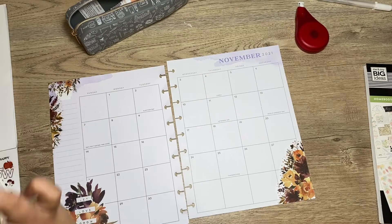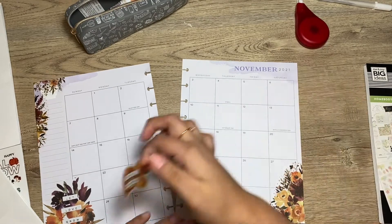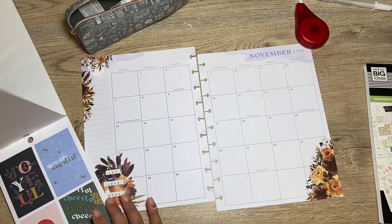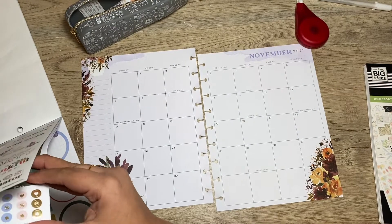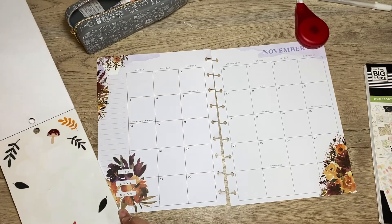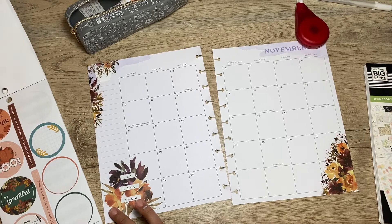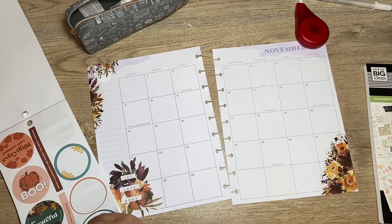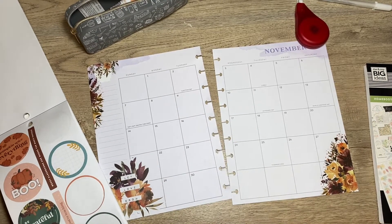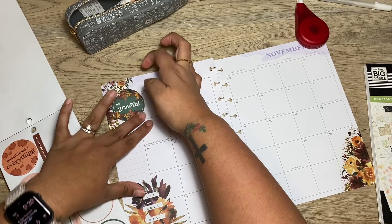Maybe I can add this 'fall vibes' right here — no, that's awkward. Let me see if I can find any stickers in here that I could use. I could even use something like that and just cover that up. I feel like these colors kind of go with the theme. I think this one goes a lot better, so I'm just gonna stick this one right here. I feel like that's cute.